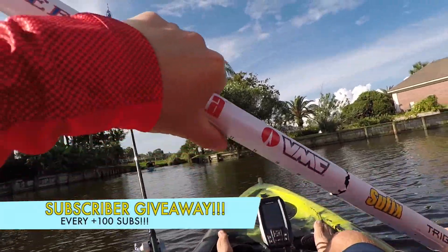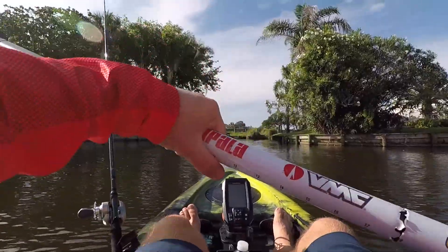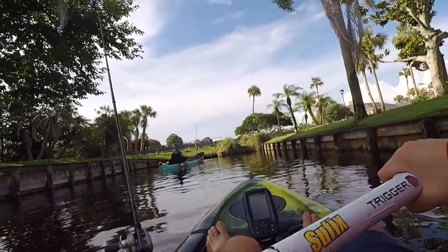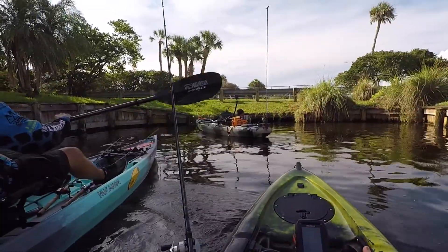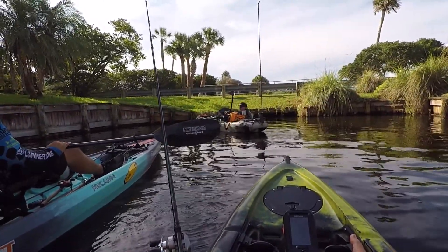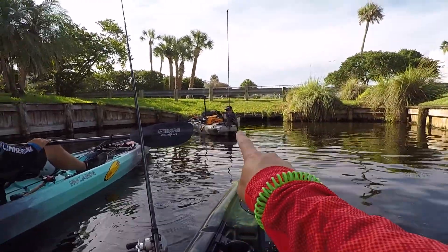Hey good morning everybody, welcome back to another episode of Tim Kittle Outdoors! We have to go rescue our fellow comrade. I've always wanted to know how deep the water is right here. You're all good though — you didn't hurt yourself? Alright cool. Apex Frank, he's currently in the water.